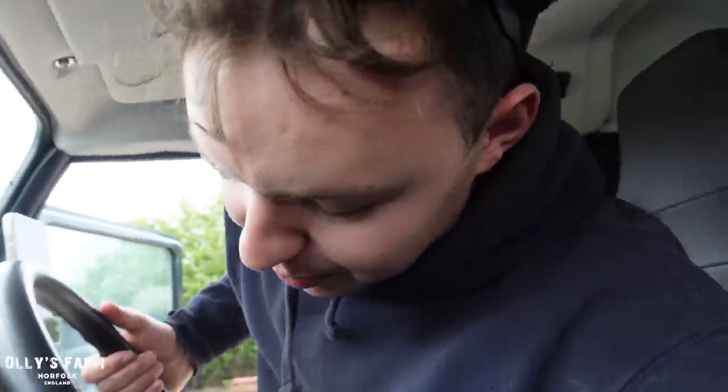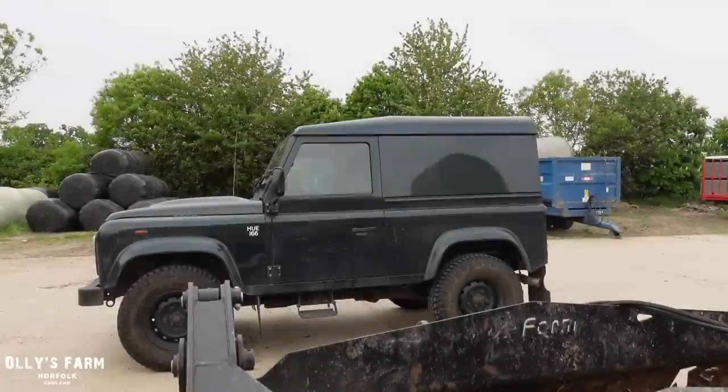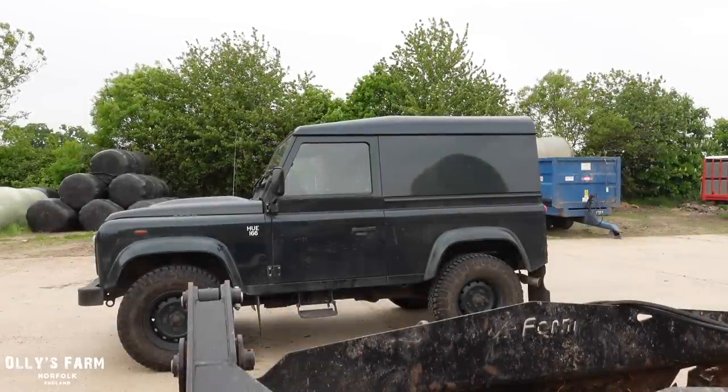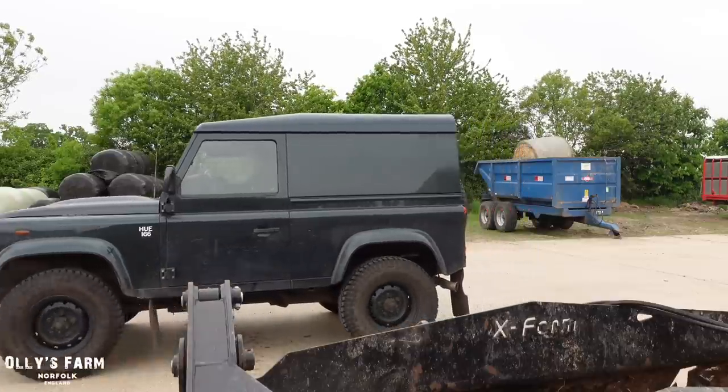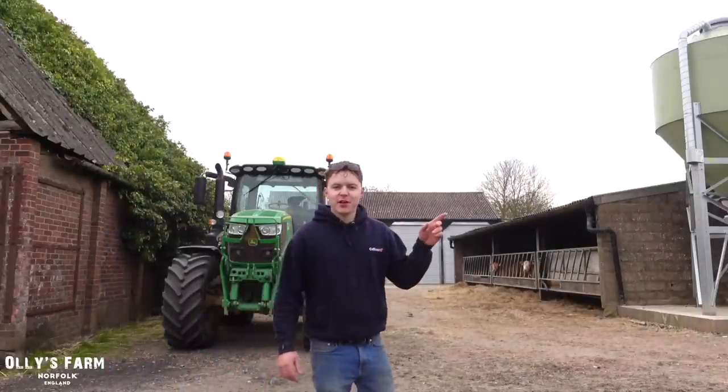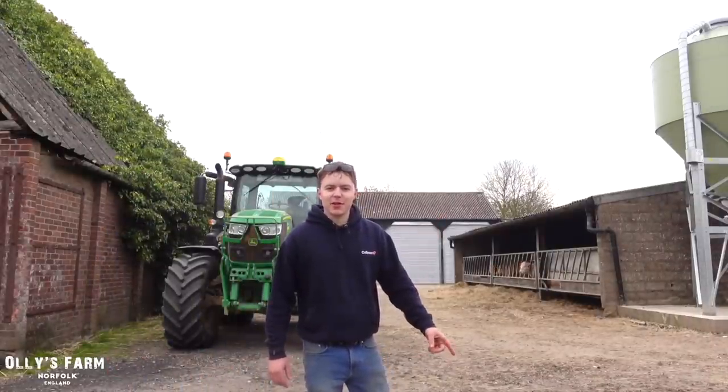Let me know what you think, and if you've got any suggestions on replacement farm vehicles that could replace the Land Rover Defender — which we've had on the farm for a year now and it's been absolutely fantastic. Thanks for watching, give this video a thumbs up if you like Defenders and old-school vehicles, and I'll catch you on the next one. Click here to subscribe to the channel and click here to watch another Ollie's Farm video.